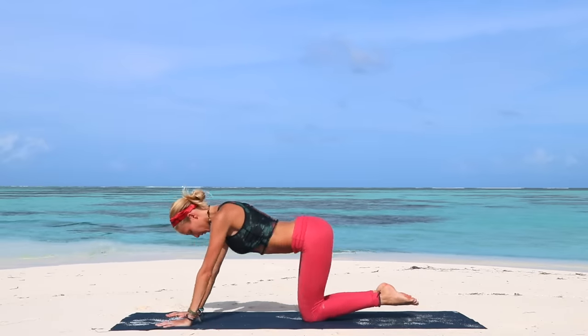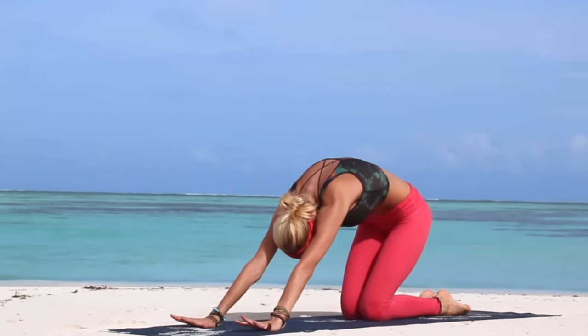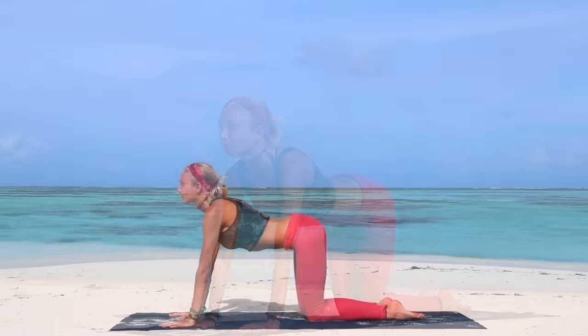Hold your plank, drop to the knees now, and release into your child's pose just for a quick breath. Inhale, exhale, up to all fours position, extending your first leg.